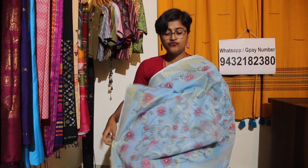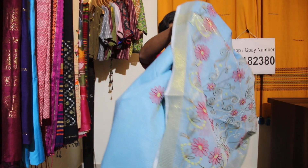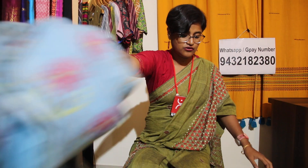Price of this saree is ₹2500 and shipping is absolutely free all over India.